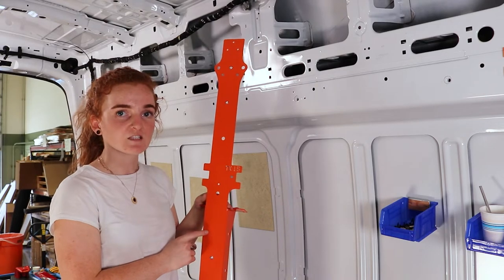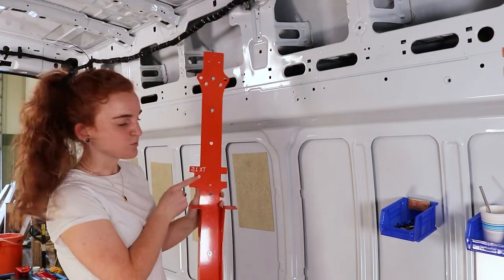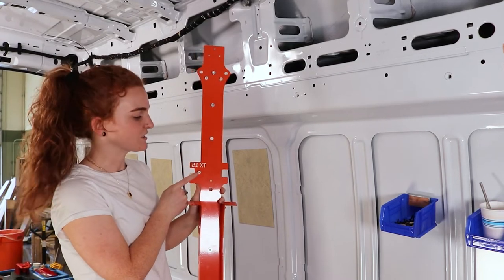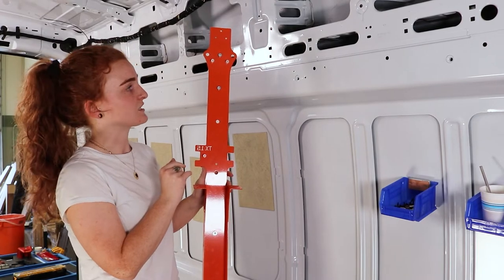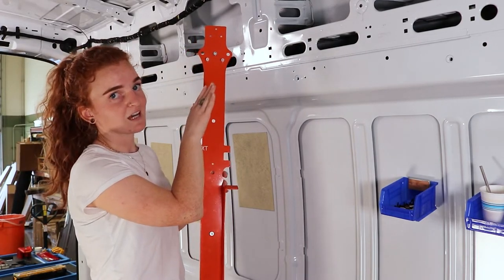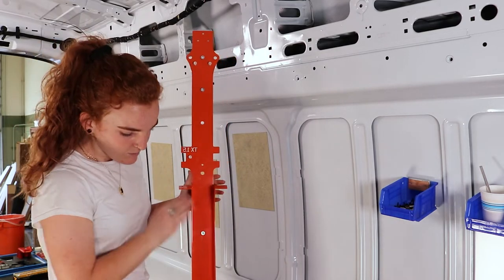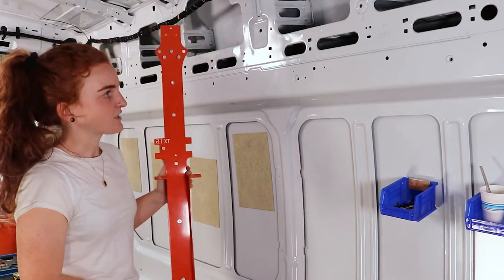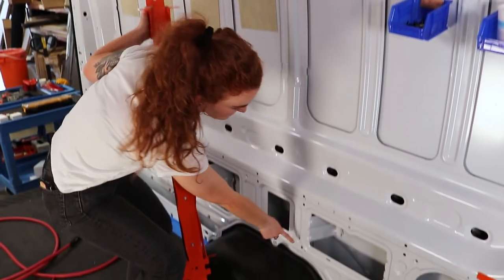The first one we're going to place is TX 1.5. It's going to have a few of these little plastic pieces on the back — these are used as indexing points, it just helps you get it in the perfect spot, no guessing or measuring. There are going to be two extra up here that you're not going to use — those get integrated with our full interior kit. The bottom two are going to index into factory holes in the van.